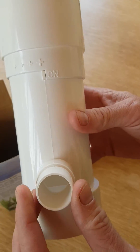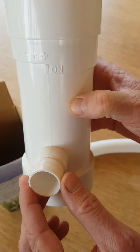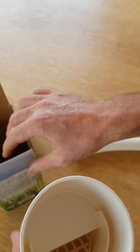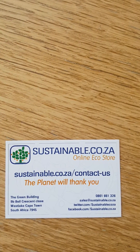The last section is a standard 25mm push-on outlet here, which you can put your next pipe on to extend it to wherever you need in your garden. And there we go — 15 minutes and you're saving water in your garden. Thanks. Buy online at sustainable.co.za.